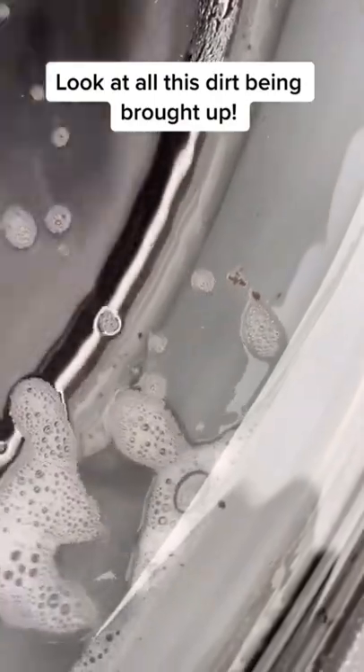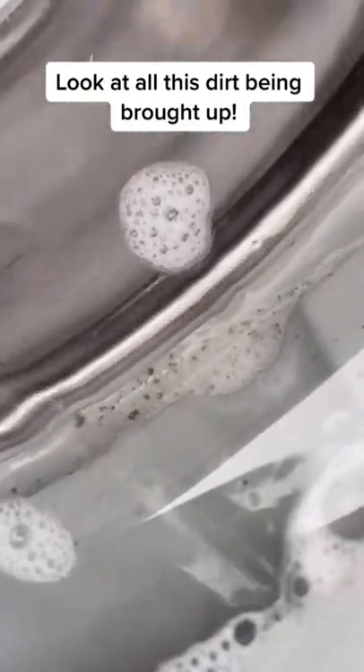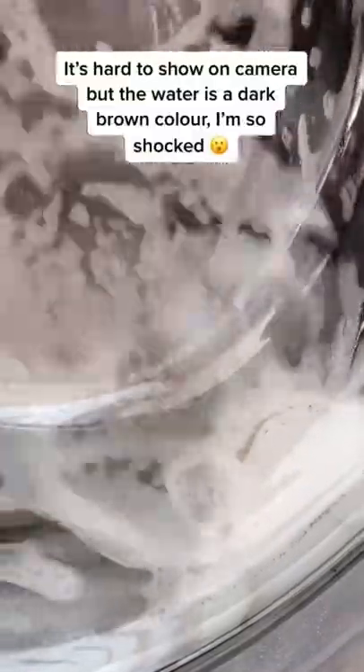Look at all this dirt being brought up. It's hard to show on camera, but the water is a dark brown colour. I'm so shocked.